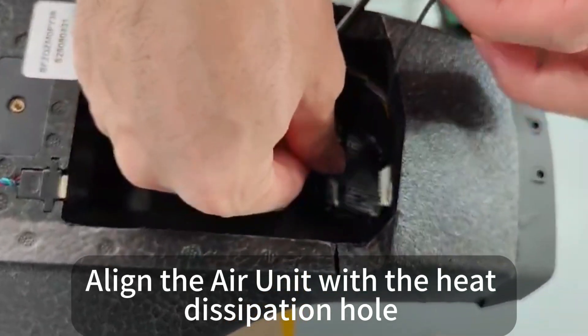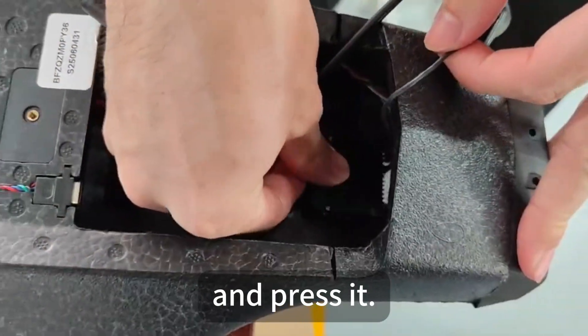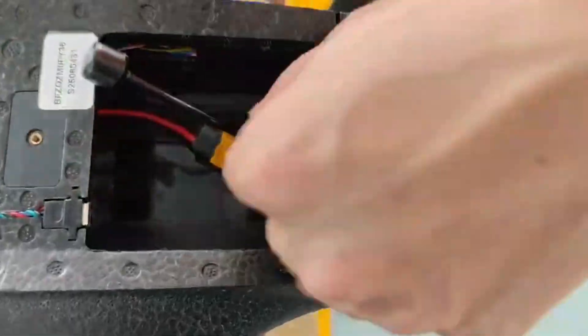Align the air unit with the heat dissipation hole and press it into place.